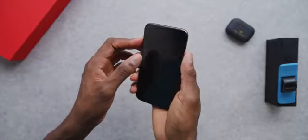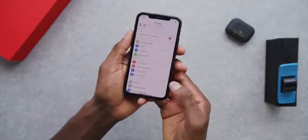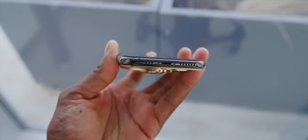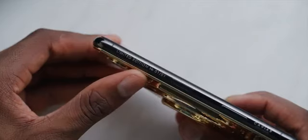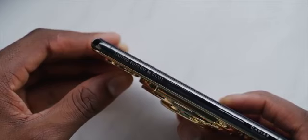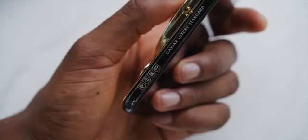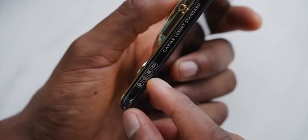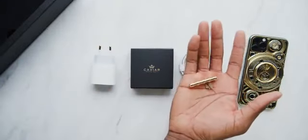Other than that, the functionality is exactly the same — the great camera, the great battery life. Although you don't have wireless charging anymore, you're going to lose that. On one side is the name, brand, and your limited edition number — one of one — which is so sick. On the other side you get more info: iPhone 11 Pro, 24-karat gold, diamonds, and it's a Caviar phone.